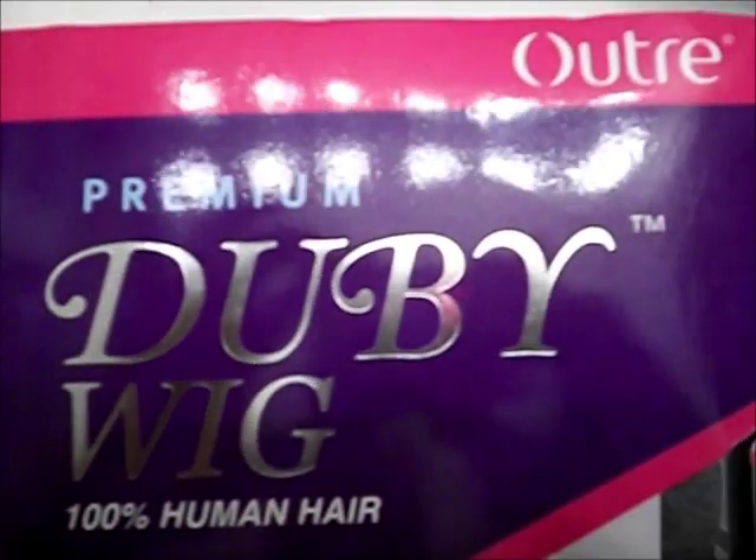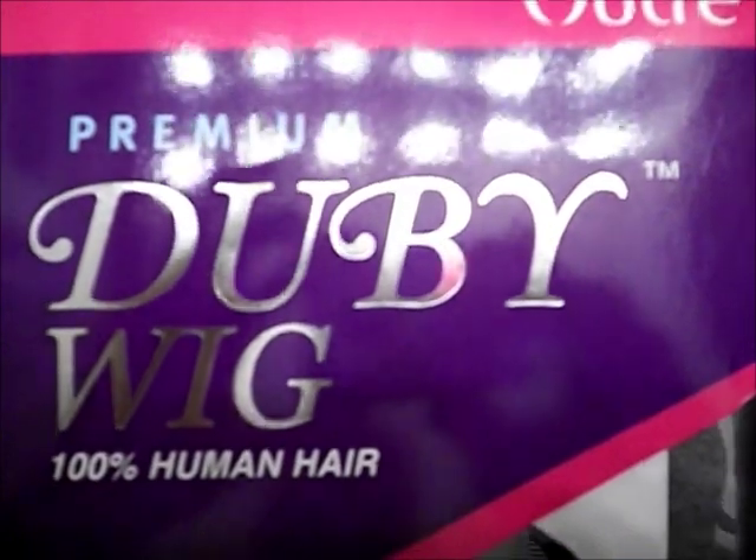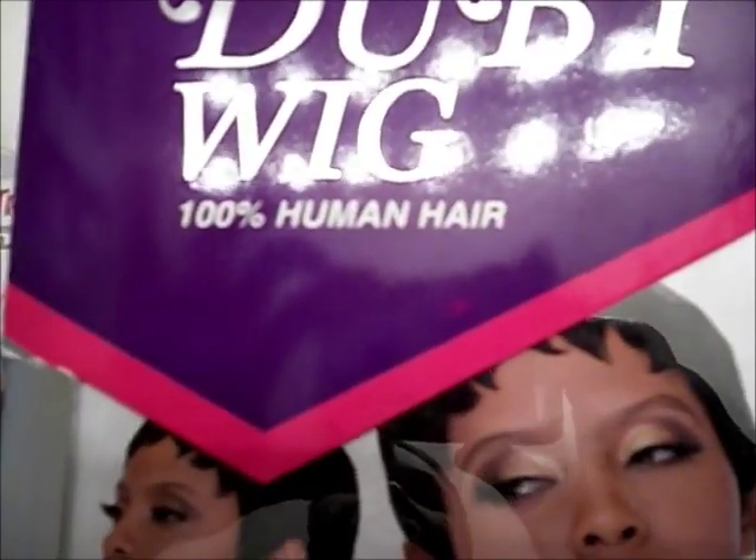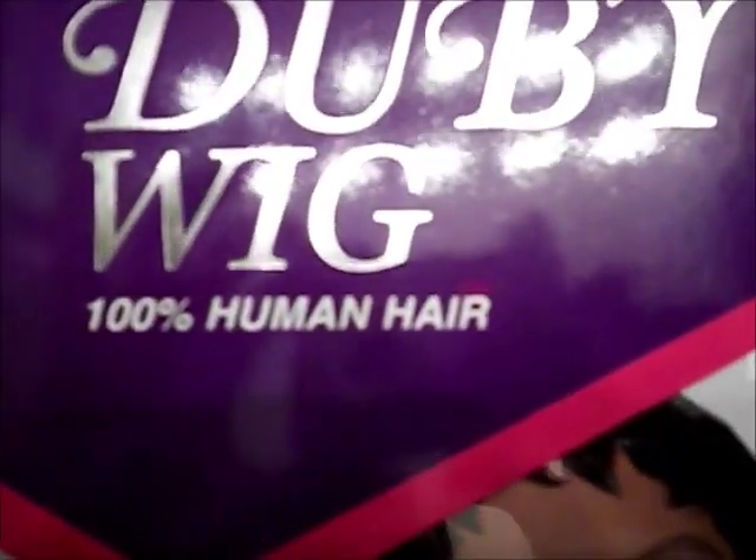This unit is by Outre. It's a premium doobie 100% human hair wig. This is the color 1B, and the unit that I'm rocking is a number 4. She was $15.49 or $15.99 on HairwigHarlem.com.